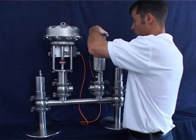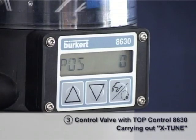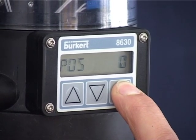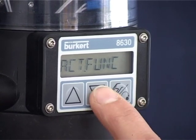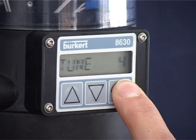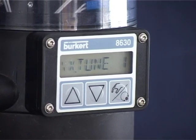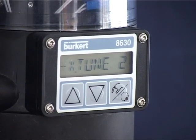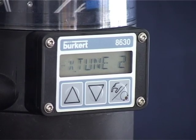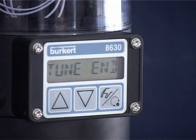Please ensure that the TopControl 8630 is again set to automatic mode. Press the right-hand button for five seconds until Act Funk appears in the display. You can get to the X-Tune display by pressing the middle button several times. Then press the right-hand button for another five seconds and the auto-tune process runs automatically, going through several X-Tune phases. This may take three to eight minutes, depending upon the design.